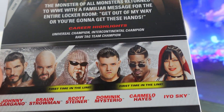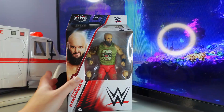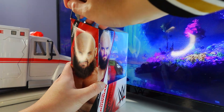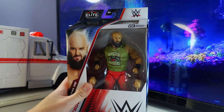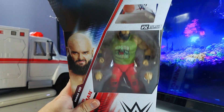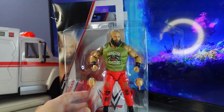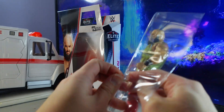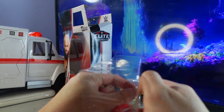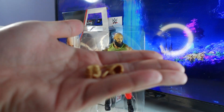All right, time to open this up. Oh my gosh, here's Braun Strowman out of the packaging — this is so awesome. His hands — of course, 'get these hands' — he basically just comes with these interchangeable open-fisted hands.